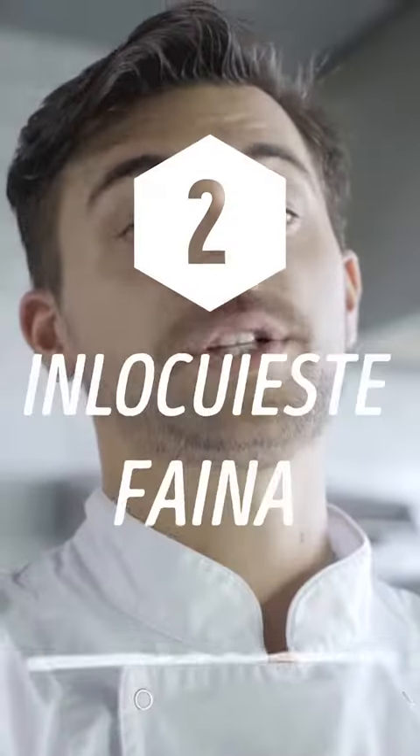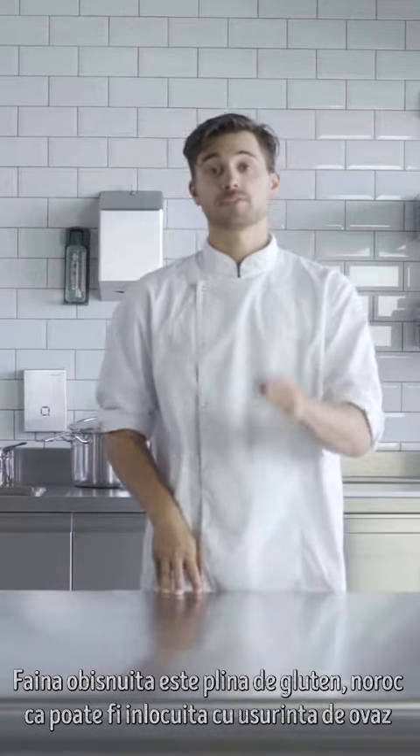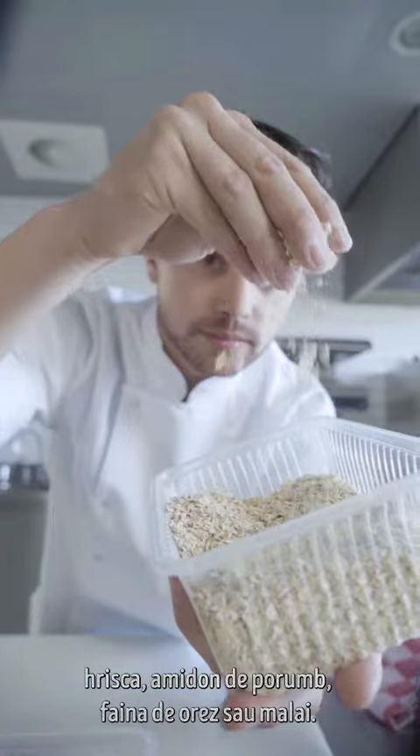Replace your flour. Plain flour is full of gluten. Luckily it can easily be replaced by oats, buckwheat, myzena, rice flour, or polenta.